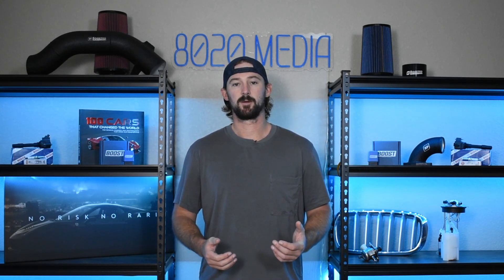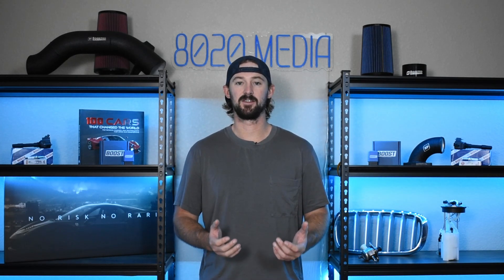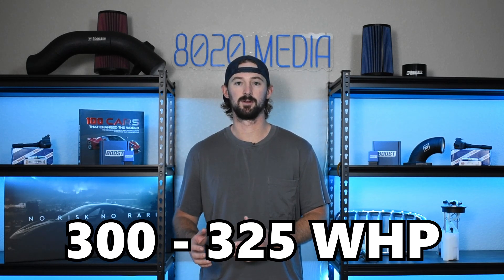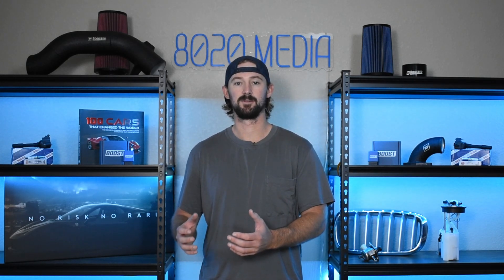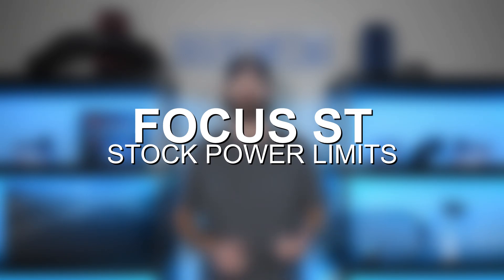In this video we're going to talk about your basic bolt-on modifications. These five modifications can get the Ford Focus ST to about 300 to 320 wheel horsepower. From that point on there is a little bit more leeway within the engine from a power limit standpoint, however it starts to get a bit more expensive. So before we jump in, let's talk a little bit about the limitations of the 2.0 EcoBoost engine and what some of the safe power limits are.